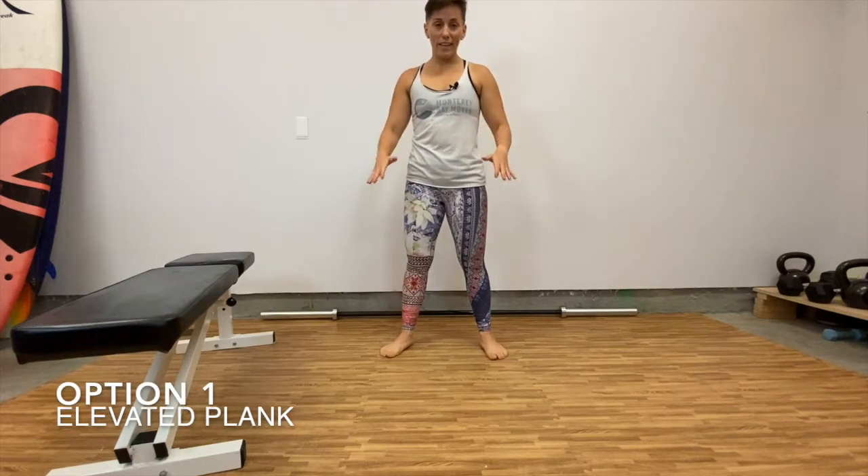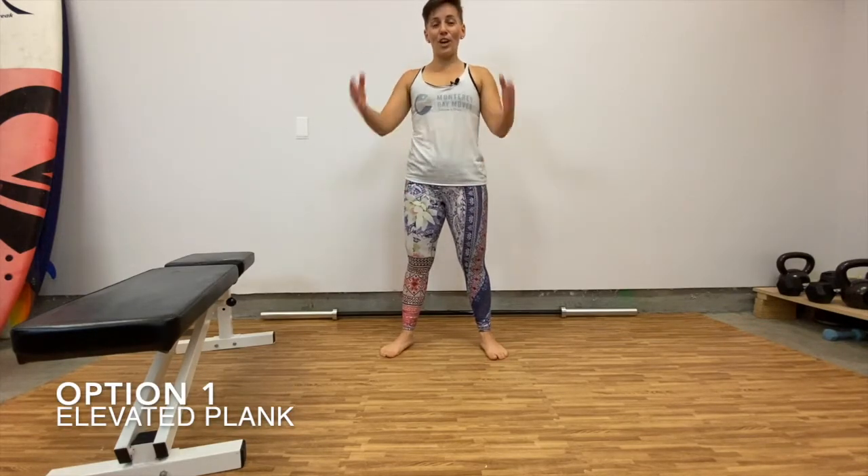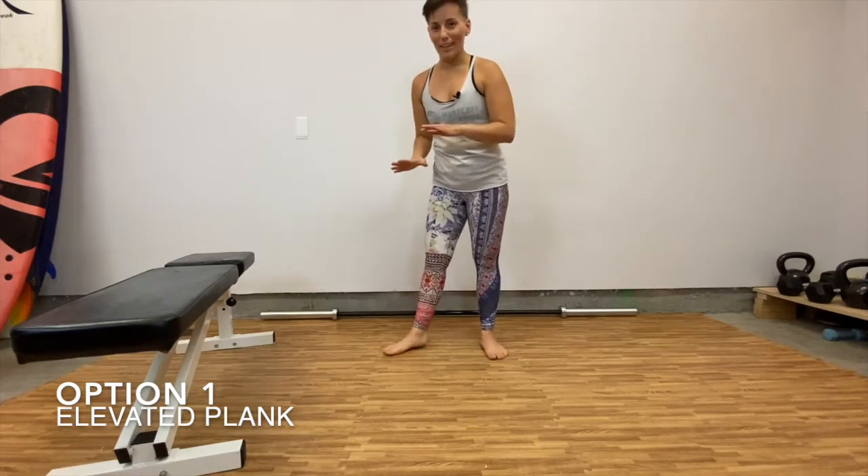Plank. A plank is a very basic exercise that's awesome for your entire body. We're going to engage the quads, we're going to engage the core, we're going to engage the glutes, your shoulders are going to be in, your triceps — everything is participating here.